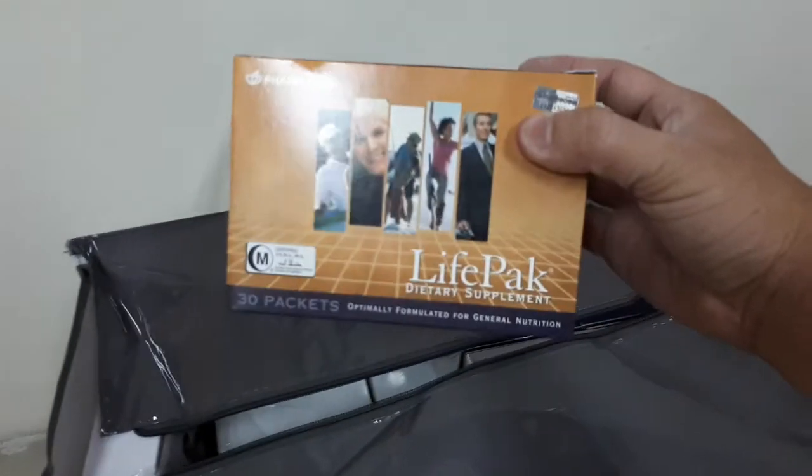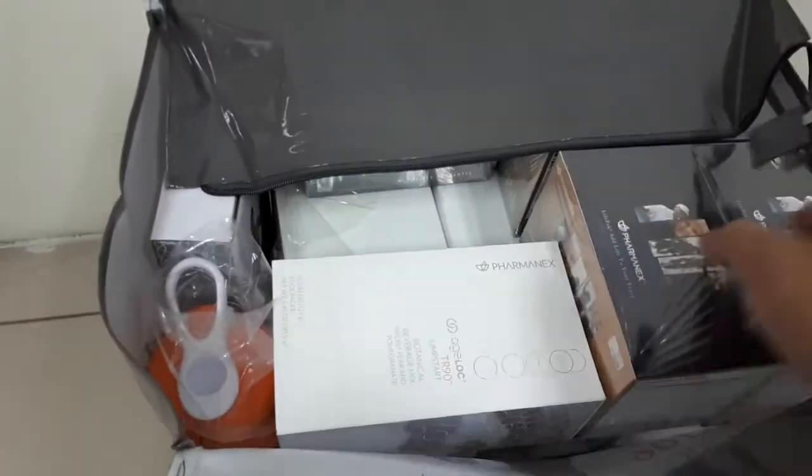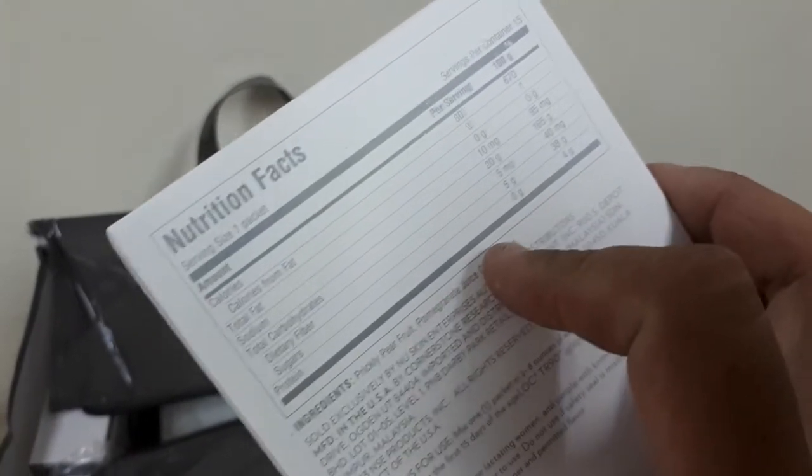This is the Life Pad — okay, Life Pad. I'll just go through this video quickly because there's a lot of stuff inside. This is called the Jump Start — can you see? Jump Start on your Edge Lock. Sorry, my phone focusing is a bit slow.